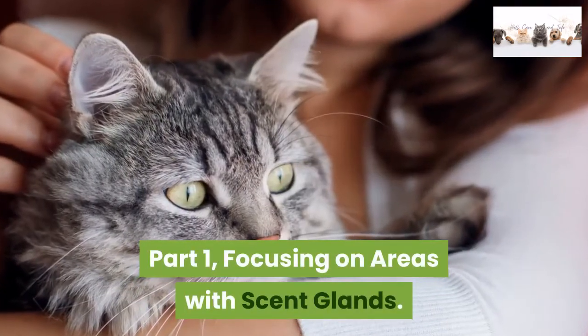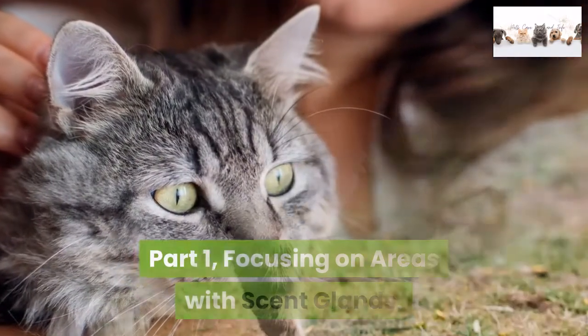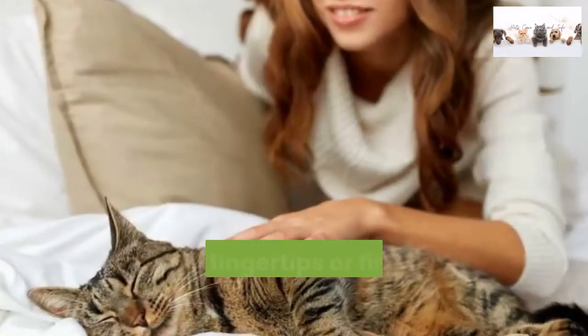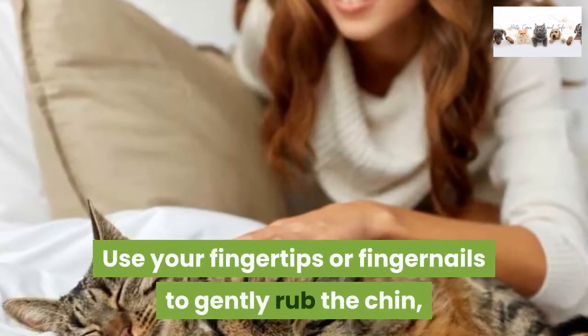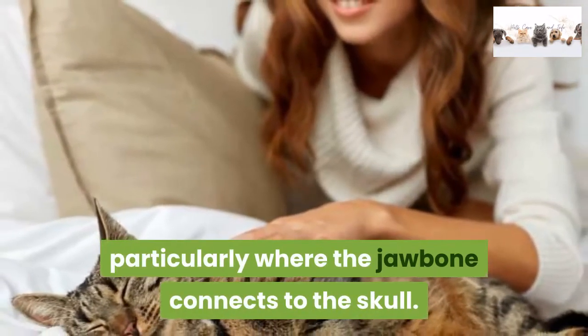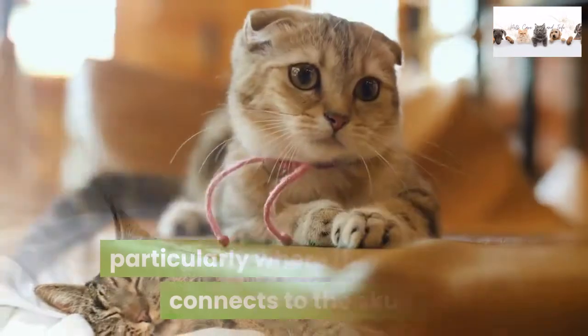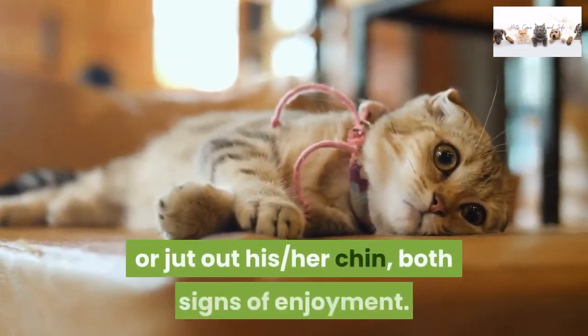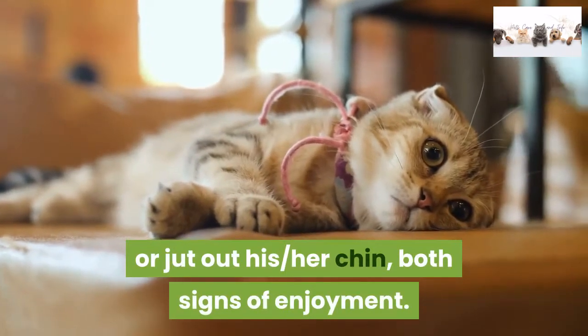Focusing on areas with scent glands. Step 1: Start with a soft chin scratch. Use your fingertips or fingernails to gently rub the chin, particularly where the jawbone connects to the skull. It's possible the cat will push into your stroke or jut out his or her chin — both signs of enjoyment.